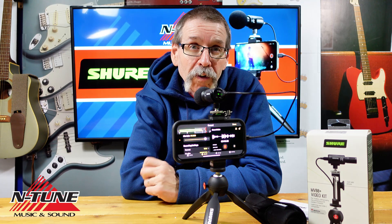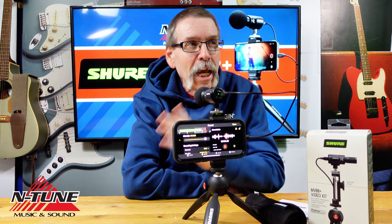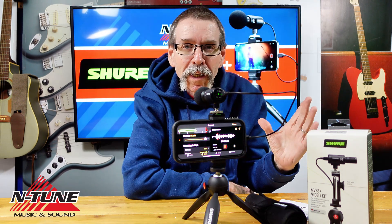This is the perfect setup if you're a school music director and you need to record your band or orchestra simply and quickly. A lot of you may remember how we used to have to do this — with big microphones, mixing boards, and cables running all over the place. But now, it's as simple as this. You just add your own phone.